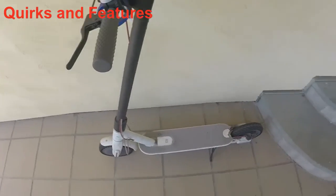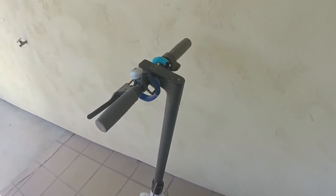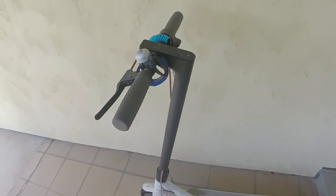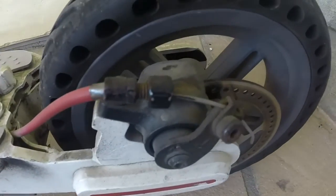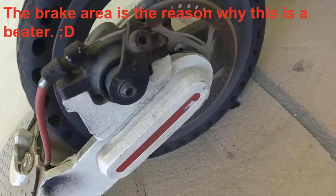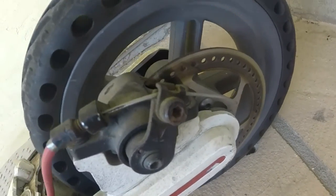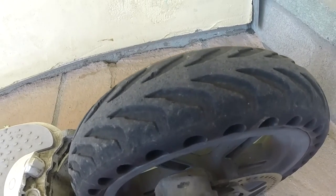This is a 2016 Xiaomi Mi Scooter. Right here we have the anti-lock brakes — yes, Xiaomi Mi Scooters do come with this feature, and I really like it. These are hard rubber tires; they do not pop. I recommend spending that extra $75 to get these tires, because you won't have to worry about a flat tire.